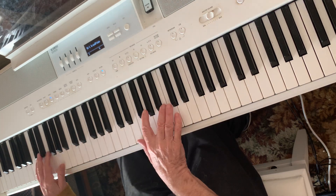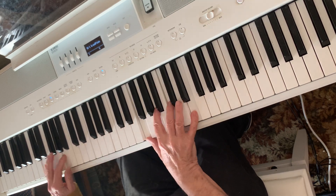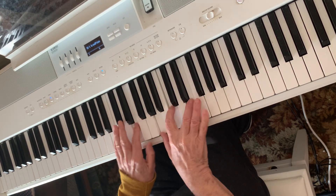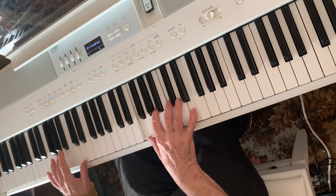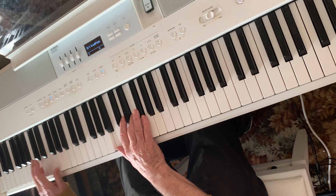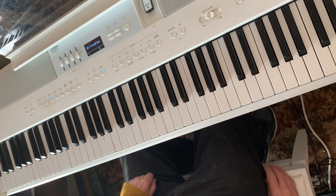You can shift that across there. Try it.